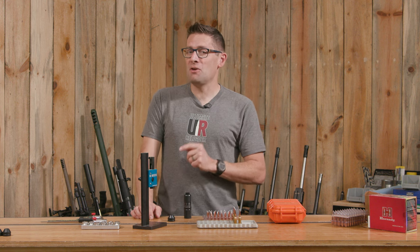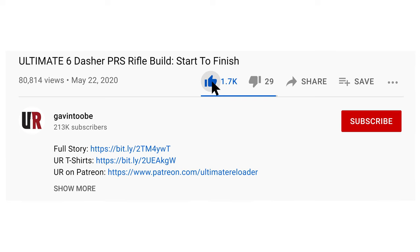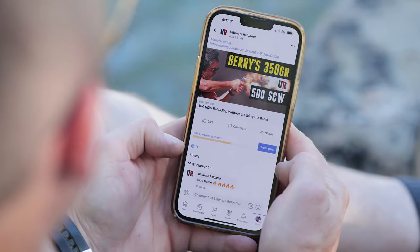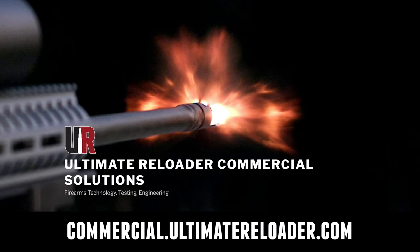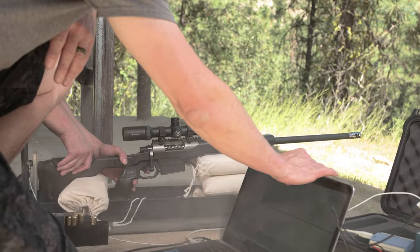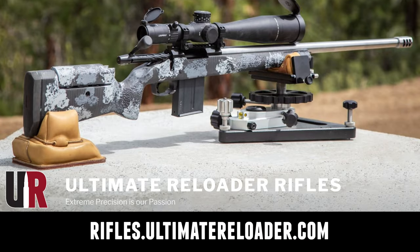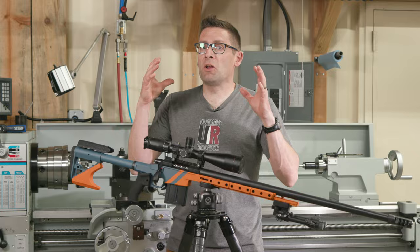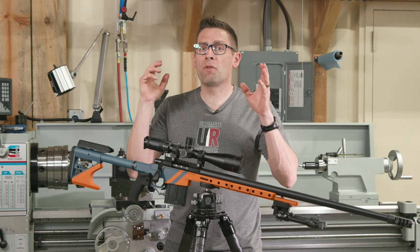Thank you for watching. I hope you enjoyed this video. Don't forget to like and subscribe. We're also on Facebook, YouTube, Rumble — where we've got unrestricted content — and Instagram. Ultimate Reloader also has a commercial solutions division serving law enforcement, the military, and the gun industry, including a comprehensive suite of recoil testing, evaluation capabilities, trigger profiling, and more. If you're interested in custom rifles or gunsmithing services, go to rifles.ultimatereloader.com and get on the wait list. If you want to learn lucrative gunsmithing including building custom rifles and Cerakote and more, check out the Colorado School of Trades at schooloftrades.edu.